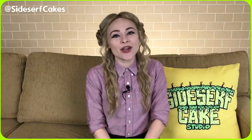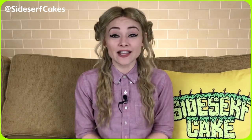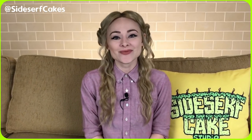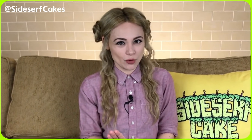Natalie Sidesurf here of Sidesurf Cake Studio, and I'm going to show you how I made a mutated monster toad cake. This cake design is inspired by the movie Love and Monsters, which you can watch right now on demand or buy on digital. I don't want to give too much away, but they do explain how the animals become mutated in the first few minutes of the movie, so I feel like I'm safe telling you guys the story of this toad monster.